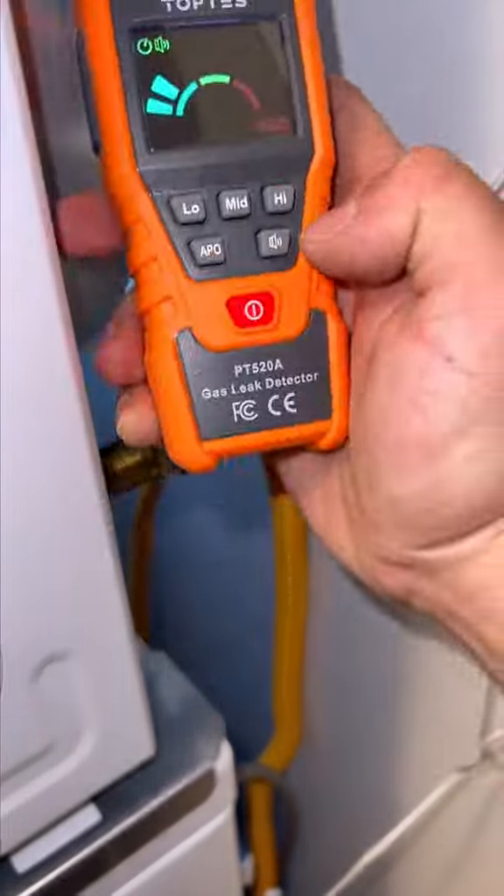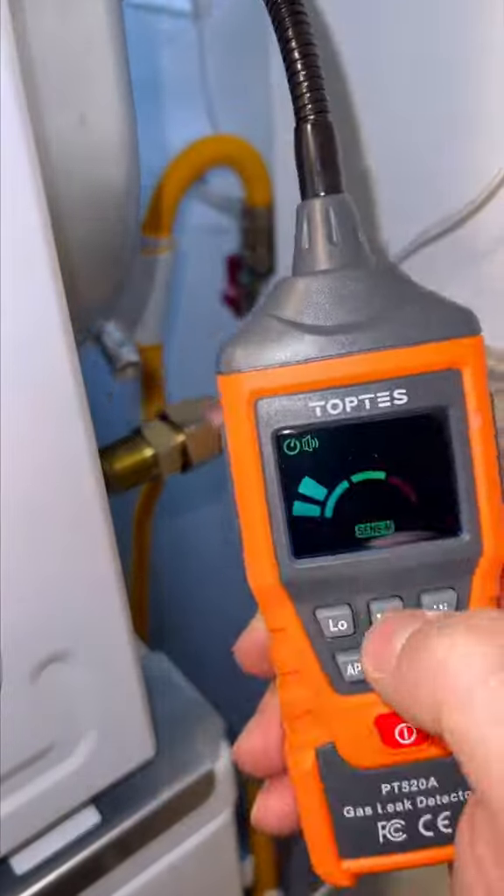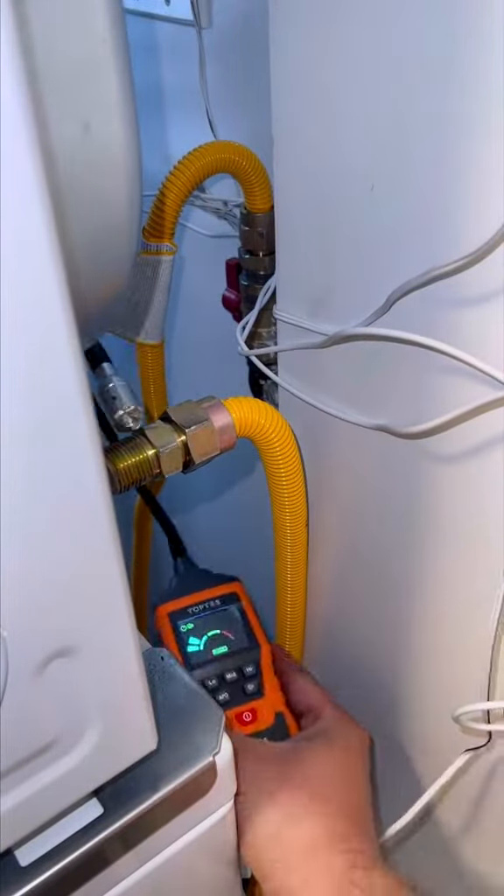The packaging says it detects combustible gases, so I tried it with map gas and it detected it. I also grabbed a lighter from the corner store and the sensor detected that right away too.